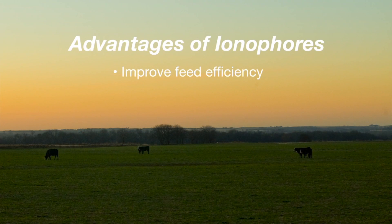Number one, the heifers will grow just a little bit better and have a little better feed efficiency if they have one of the ionophores included in the diet.